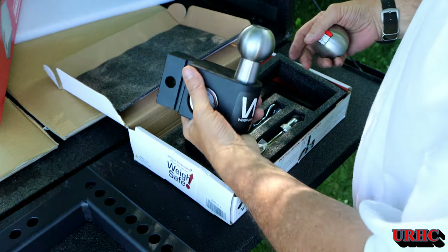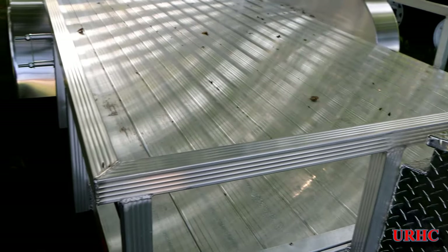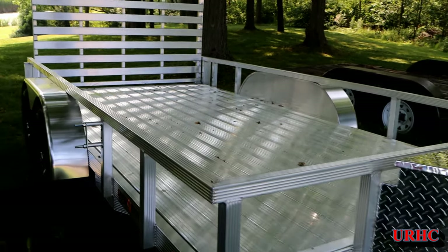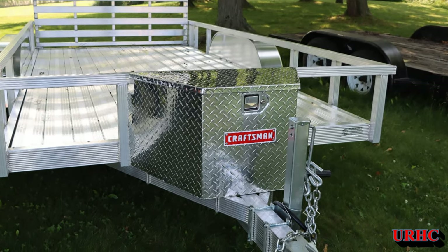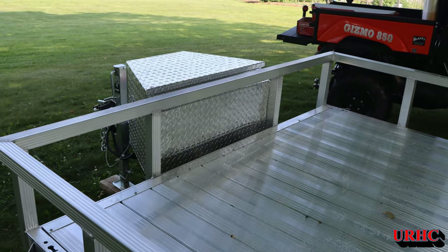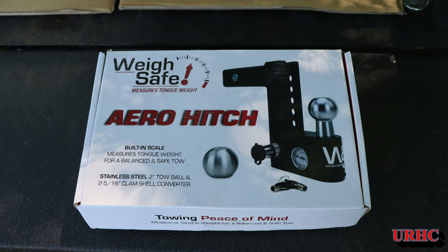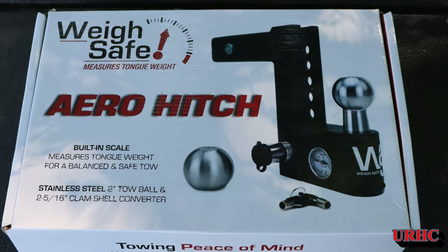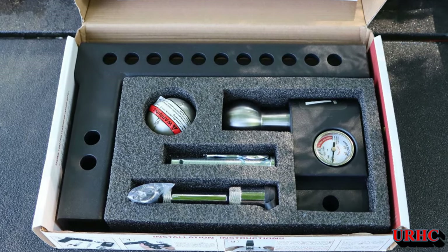I also have e-tracks coming for the trailer — not here yet, but I'll be putting them on along with chocks for the side-by-side. Anyhow, I just wanted to show how I mounted the tongue box. I think I've got everything properly isolated so it should last a long time. I'll do an update on the hitch once I get around to using it. Thanks for watching — please subscribe.